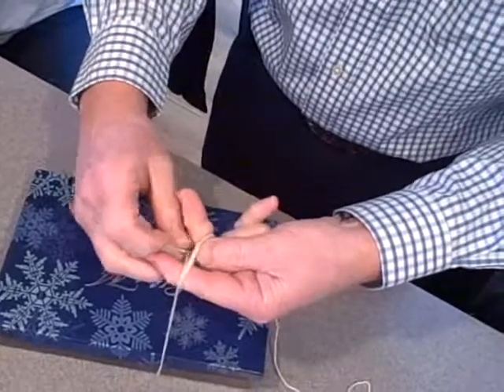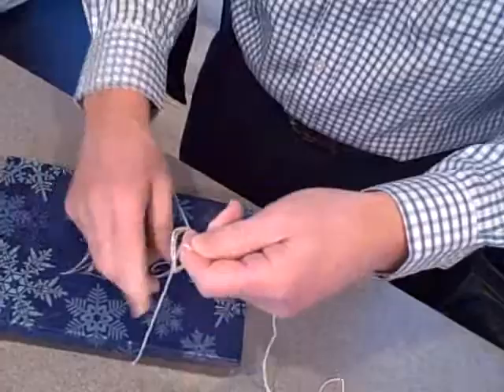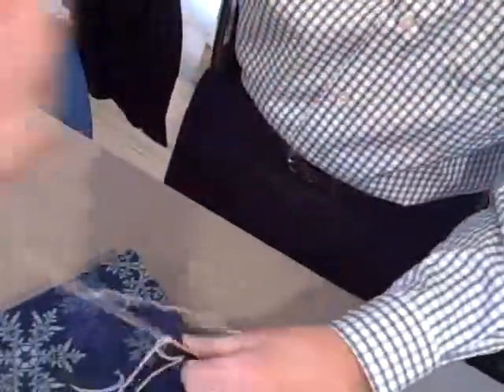You're going to put that through there. Slip it off your fingers. Tighten it up. Then you hold this one and it cinches up.